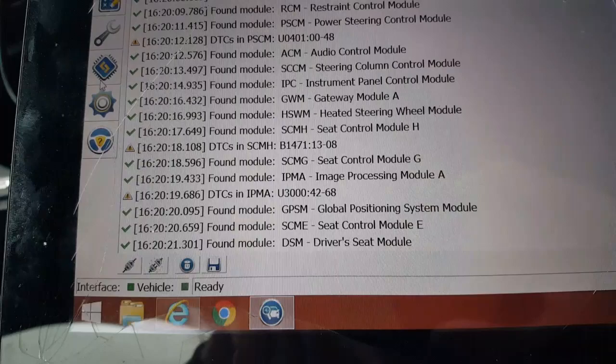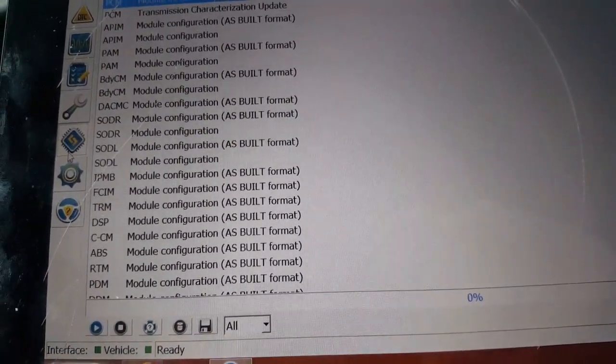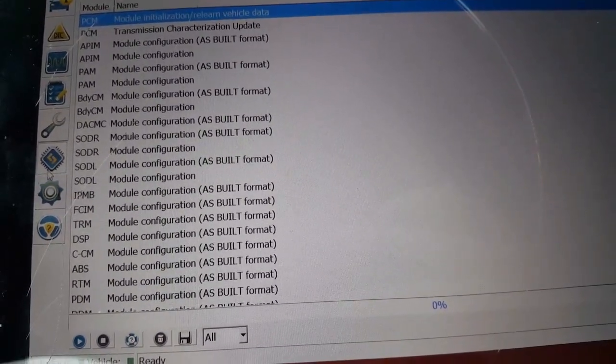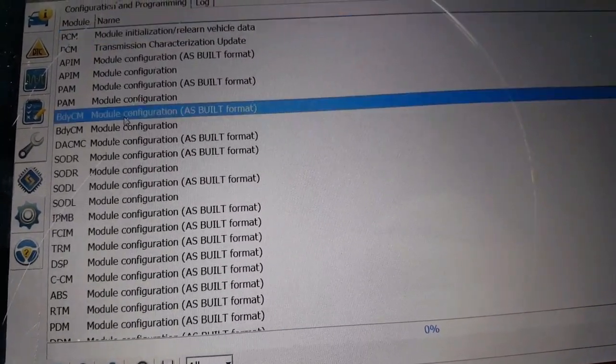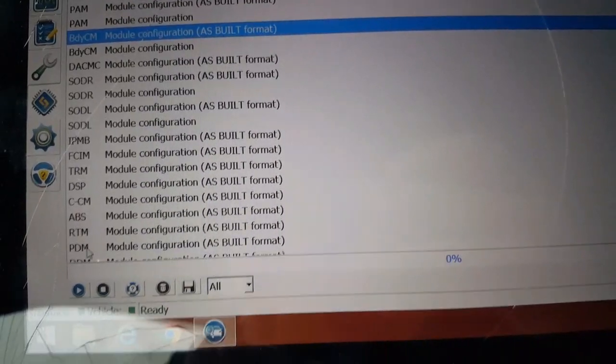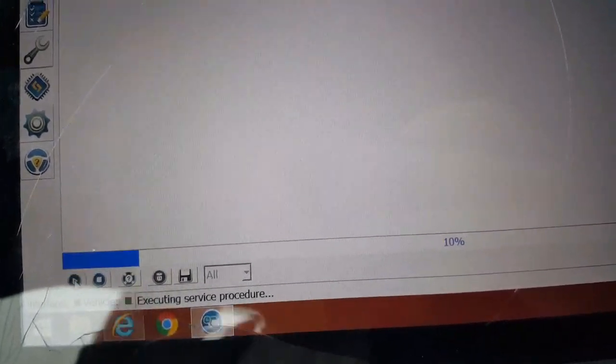We're ready. Click on 'Configuration'. Now we're going to go into the BCM — Body Control Module. Go down and hit 'Play' or 'Run Device'.